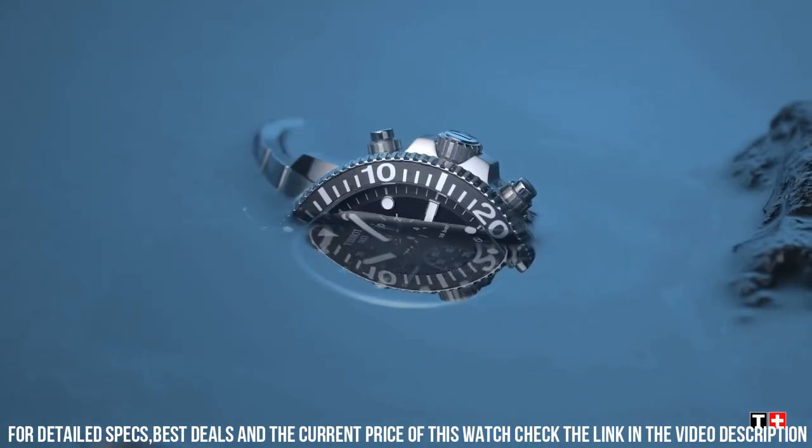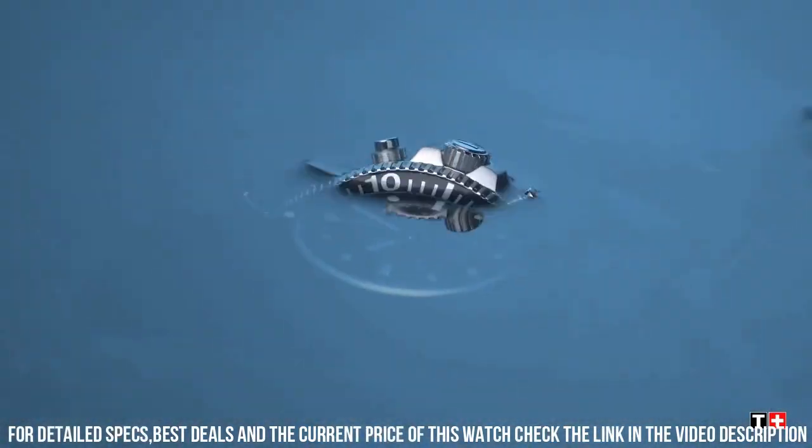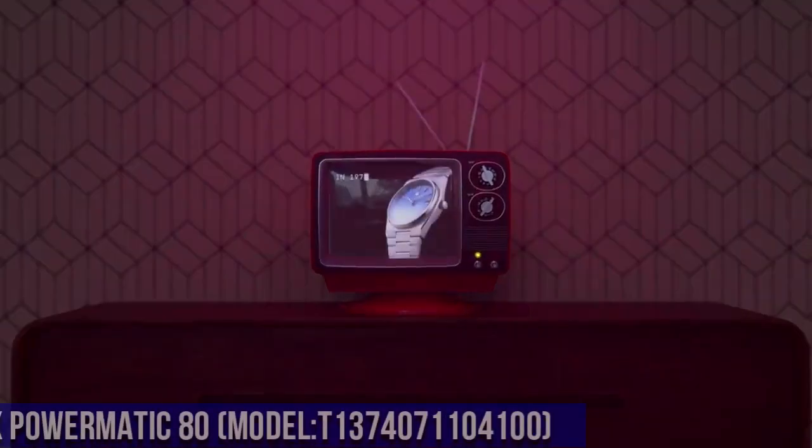Item weight: 3.84 ounces. Movement: Swiss quartz. Water-resistant depth: 1,000 feet.